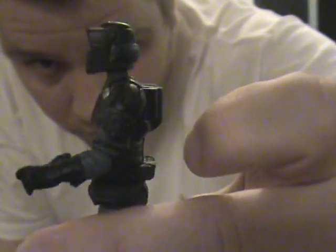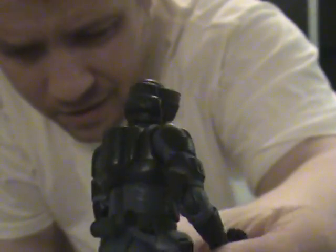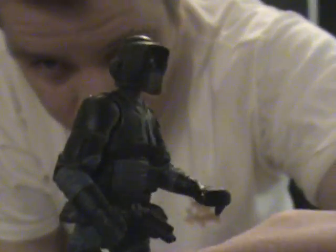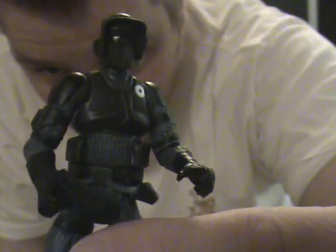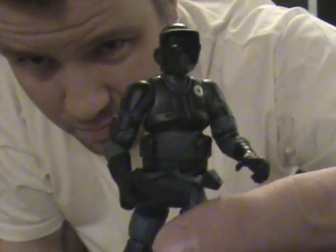It is a cool paint job — I will give him that. They did do their homework here. I've got three Biker Scouts open. One is actually from the Shield Generator Assault Pack and the 30th Anniversary, which are repacks of earlier ones. They're basically very close from Power of the Jedi on up.